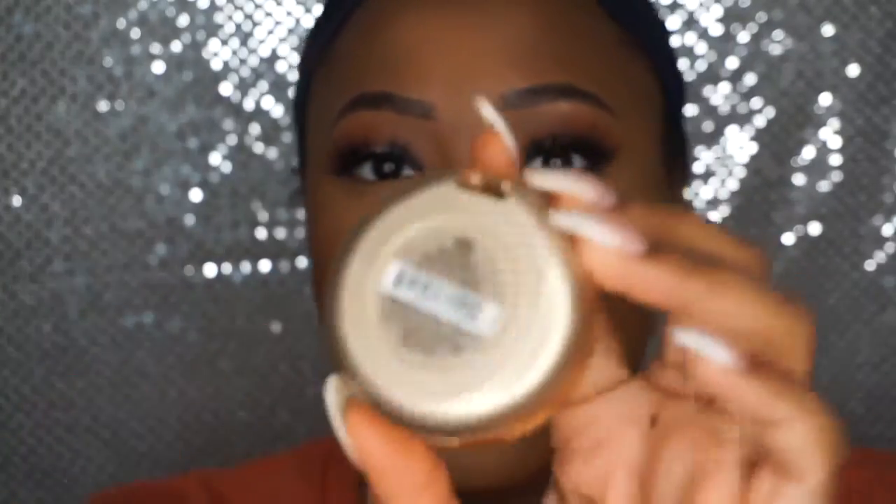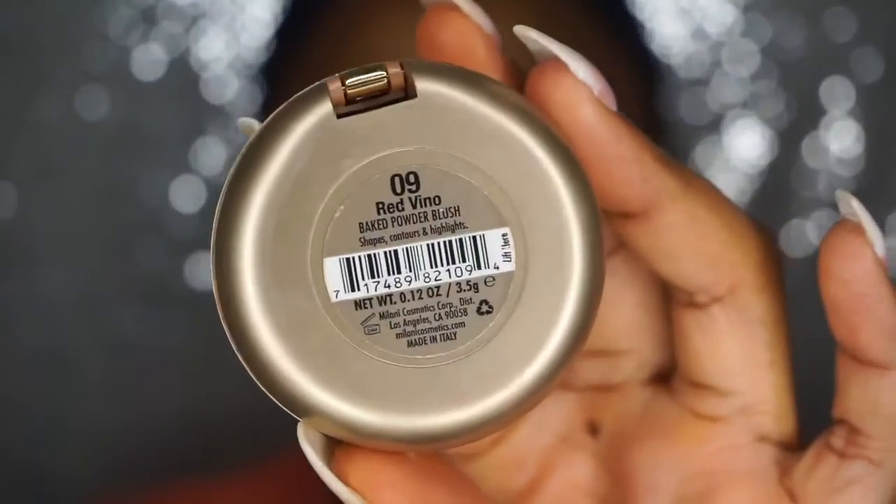Adding a little color to my face today with the Milani blush in the shade Red Vino. This blush is freaking bomb and I only paid like seven dollars — I bought it like two years ago but it was cheap and it's bomb. I'm going to clean up that blush and contour with a little bit of Sacha Buttercup Setting Powder and blend it all out with my powder brush.